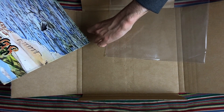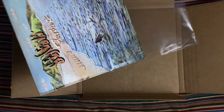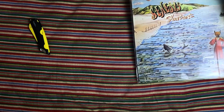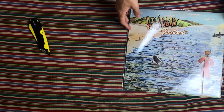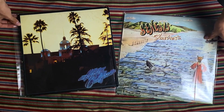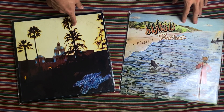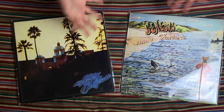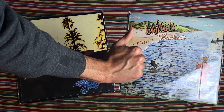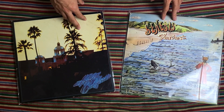Let's put this back in its sleeve and get both records out. Here's Foxtrot by Genesis and we have Hotel California by the Eagles. Let me know your thoughts on these records. Thank you so much for watching — if you enjoyed this please give it a like, make sure you subscribe to the channel if you are new, and I'll see you in the next video. Take care and goodbye for now.